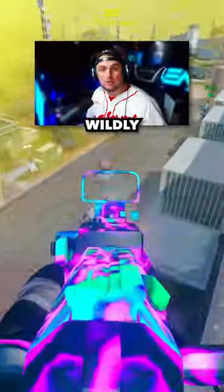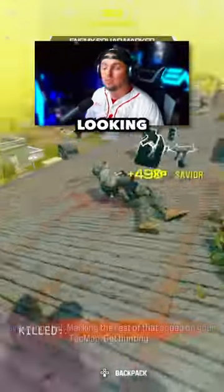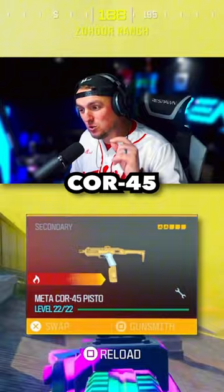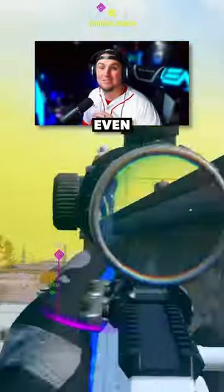The SVA 545 is still wildly broken in Warzone 3, but if you've been looking for a loadout for it, listen up. Because the one I'm about to give you absolutely slaps, and when you run it with this Core 45 pistol, it's even better.